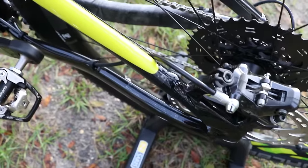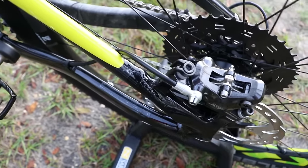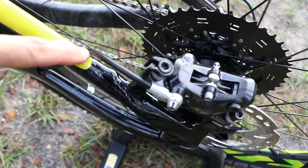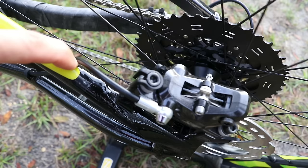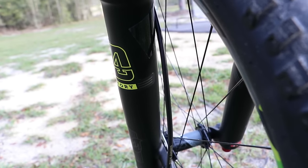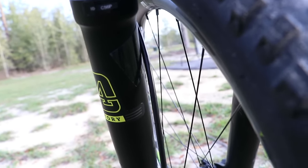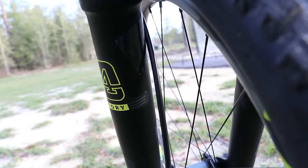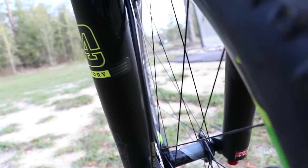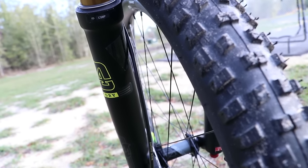I'll put little pieces of tape at various parts of the frame where cables or hoses make contact. For example, this rear brake hose contacts the inside of the seat stay, so I just cut a little piece and put it right there at that contact point. I'll also put a little piece of tape inside the fork where the front brake hose runs. You should run your brake hose inside the fork so it doesn't catch on anything on the trail, and I put a little piece of tape right where the hose makes contact.